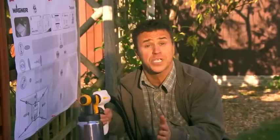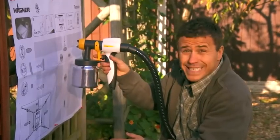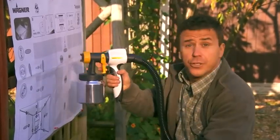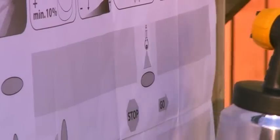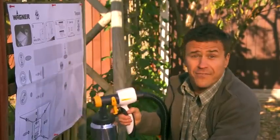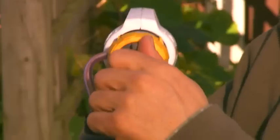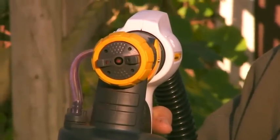Anybody can get a professional finish by using a Wagner paint sprayer, but remember, practice makes perfect. Make sure you test it out on an old piece of cardboard or a test poster. Hold it about four to six inches away from the area you want to paint. You can spray horizontally from left to right, vertically up or down, or even a fine spot to any shape you want, by simply adjusting the nozzle to suit. Once you're familiar with all the spray patterns this can achieve, you're ready to take on any job.